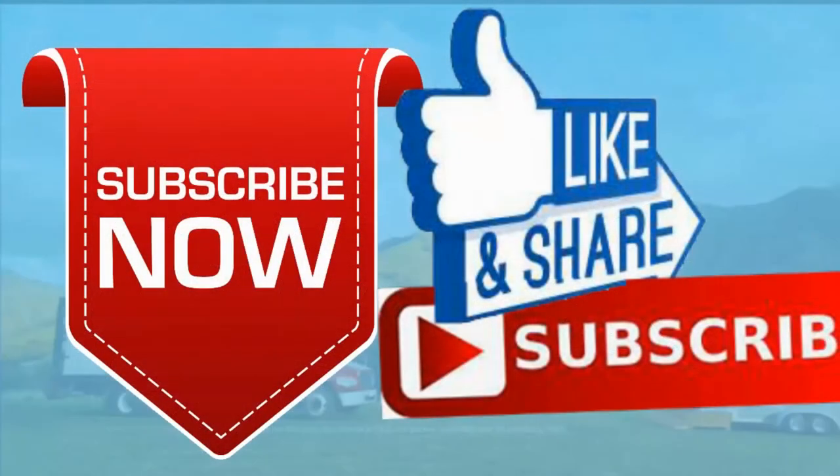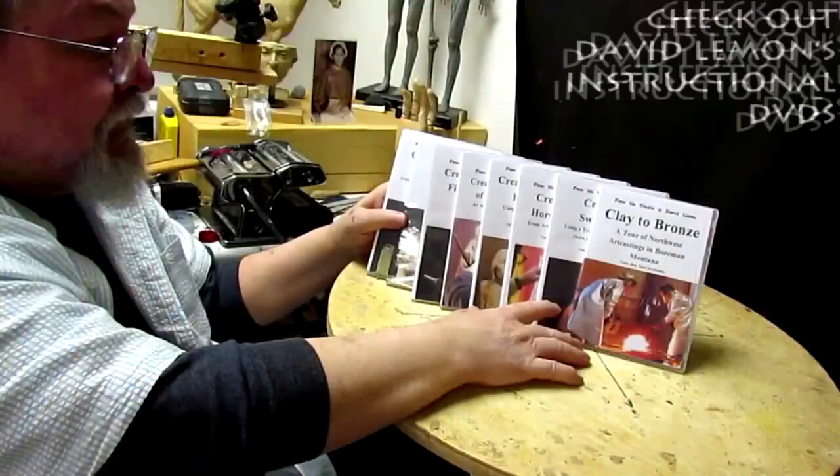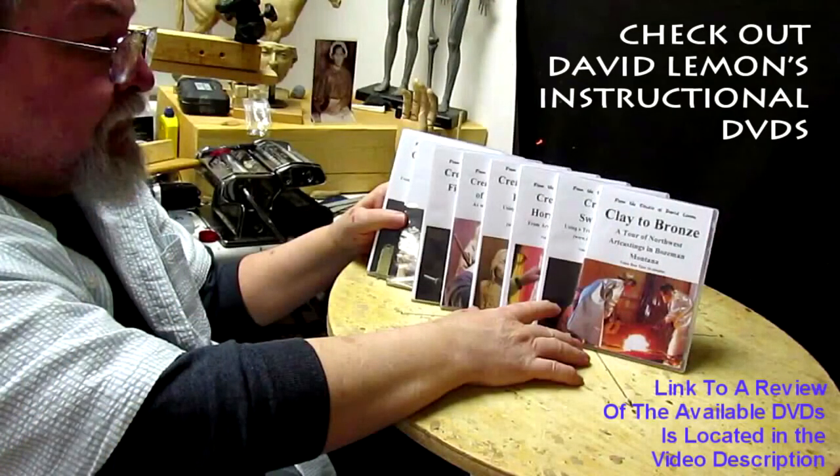So that's going to be it for today. I'll see you next time. Bye, everybody. Stay healthy. Give me a thumbs up and share my video, and check out my instructional DVDs — the link is down below this video. All right, see you next time.